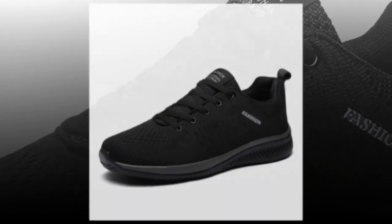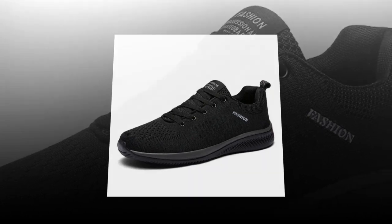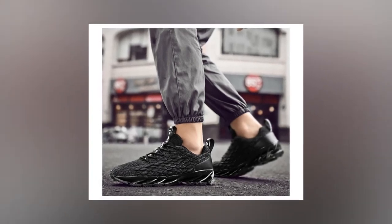In conclusion, the Antpots men's casual sneakers are a solid choice if you're in the market for comfortable, stylish, and functional shoes that can handle long hours of wear. They deliver on breathability, cushioning, and support — all key elements for anyone who's constantly on their feet. So if you're looking to step up your shoe game, these might just be the perfect fit.